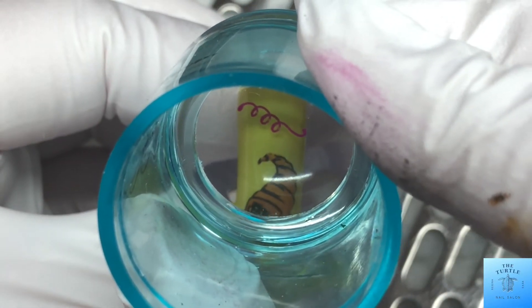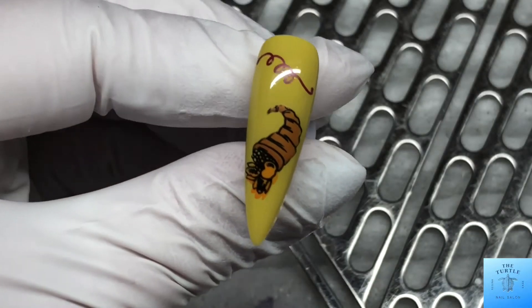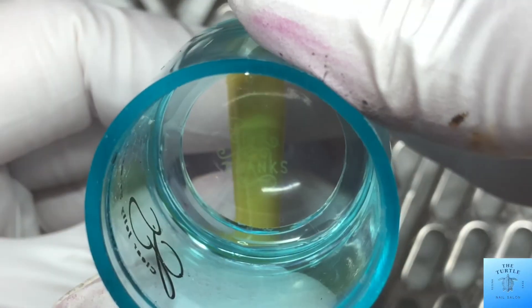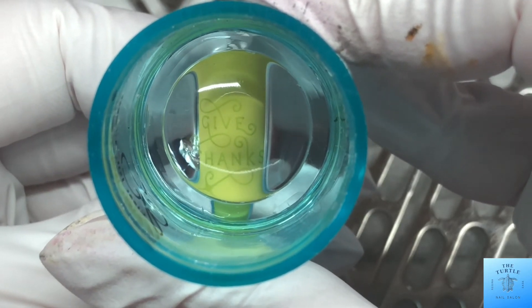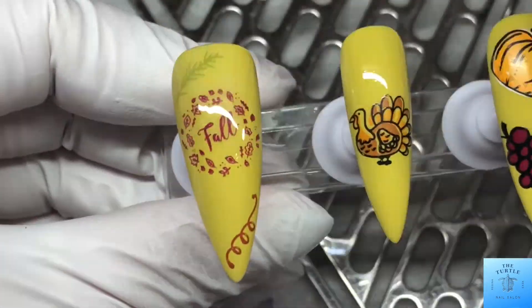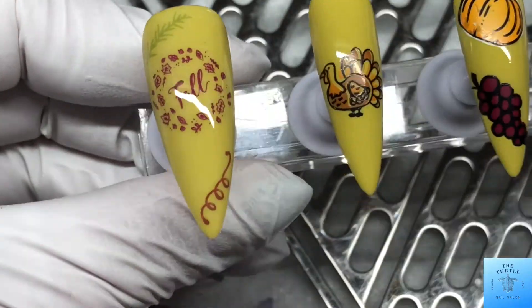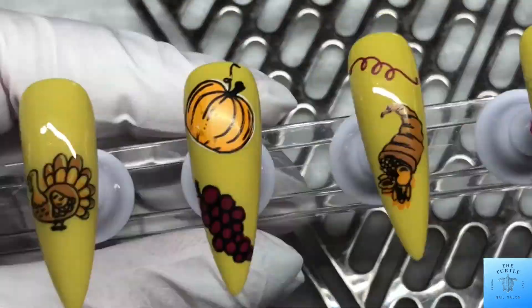And a curly Q. And on this last nail, just the words give thanks. All right, let's seal this design up with the OPI Gel Color Matte Top Coat.